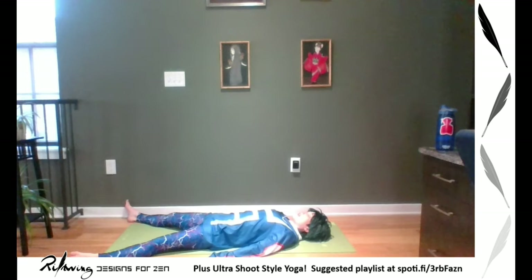Notice your breath. Notice how different your breath is after that pretty intense workout — one of the most intense that we've done here at Designs for Zen. We're going to do a body scan, guided savasana, starting with your legs and feet.